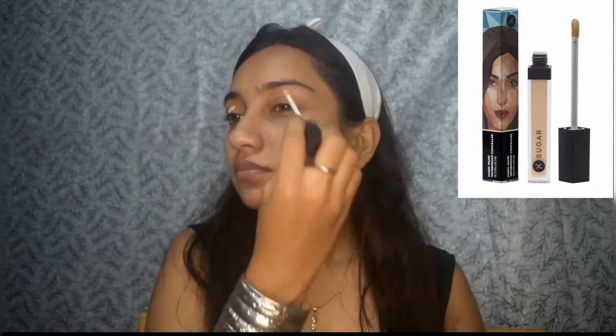Hello there lovelies, it's me your friend Herel. Welcome or welcome back to our channel, I hope you all are doing well. For today's makeup look I'm starting with my eyes first, so here I'm using my sugar concealer.